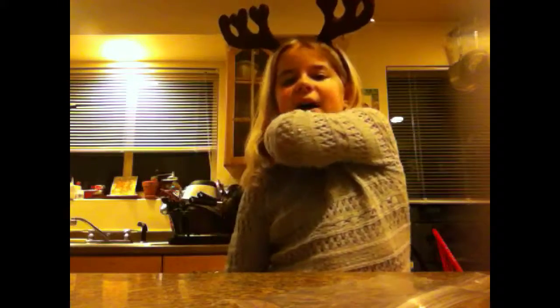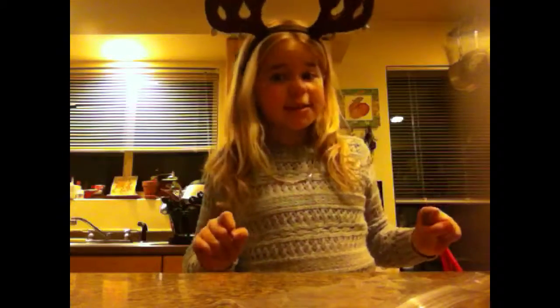Hey guys, it's Lila, and today I'm going to be showing you how to make this really cool cocoa powder cup thing. You all know that it's getting to the Christmas season, and Christmas is four days away, so I'm really excited. I think it's about time to go Christmas shopping, but who says you have to go shopping to get Christmas presents?